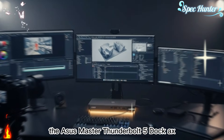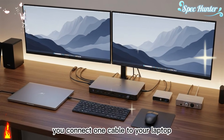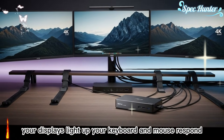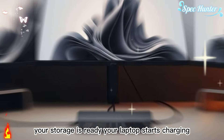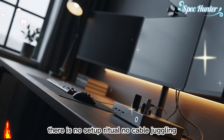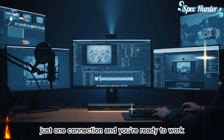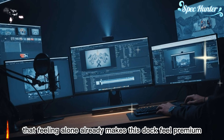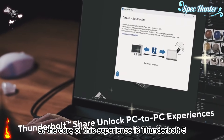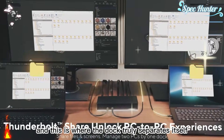The ASUS Master Thunderbolt 5 Dock acts as the central brain of your workstation. You connect one cable to your laptop, and everything comes alive instantly. Your displays light up, your keyboard and mouse respond, your storage is ready, and your laptop starts charging without you even thinking about it. There is no setup ritual, no cable juggling — just one connection, and you are ready to work. That feeling alone already makes this dock feel premium. It removes friction before you even begin.